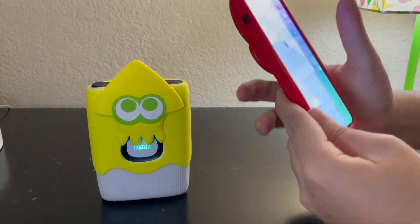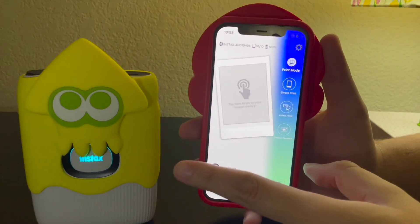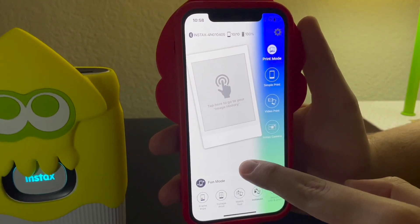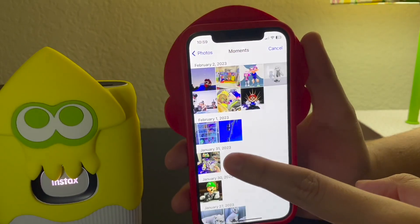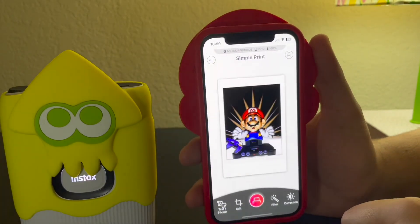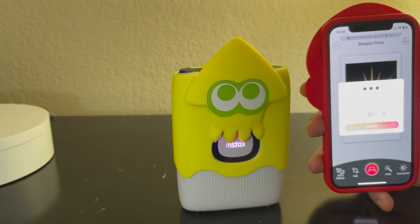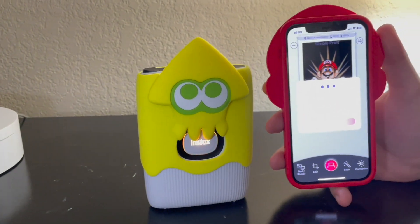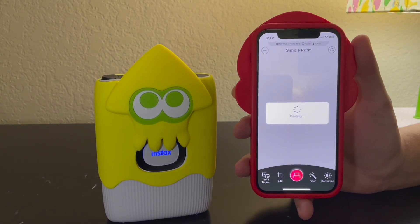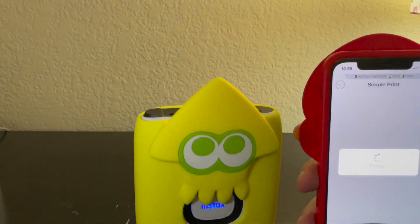You do need your phone for this. I'm using an iPhone 12, and I'll show you guys how to use the app. You need to download the Instax Mini Link app. Let me try to print this Mario picture right here — hit print — let's see how it does. Hopefully it works, so let's wait for the printer to finish printing.